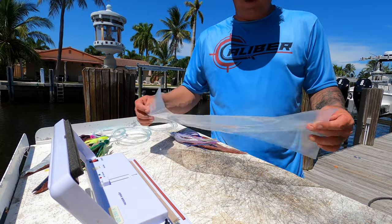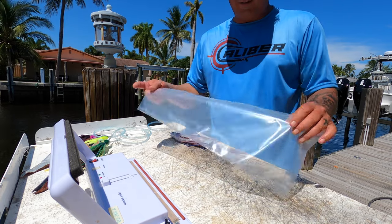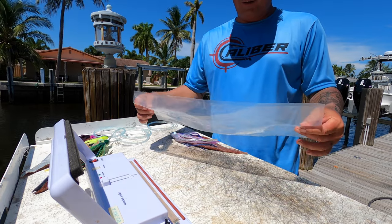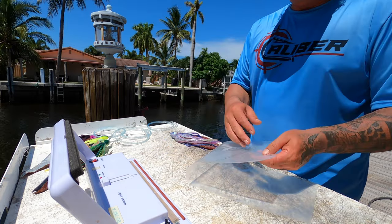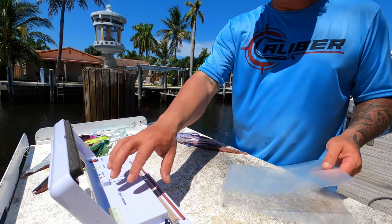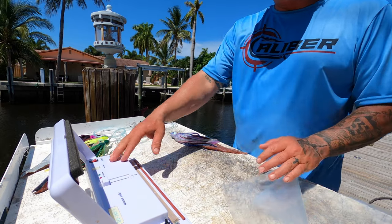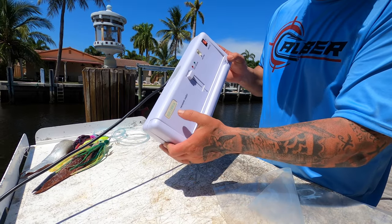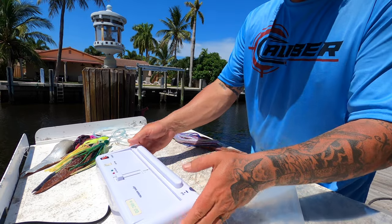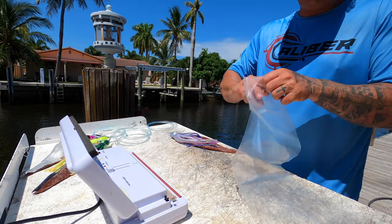I use a vacuum sealer that uses clear bags — it doesn't have the mesh on one side like a lot of vacuum sealers do. This one is completely clear on both sides so you can get a good look at your bait. It's one of the only vacuum sealers I found that could do that, and it was only 80 bucks — I got it on Amazon. I've been using it for eight years. It's the DZ 280A vacuum sealer. Works great, never had a problem.